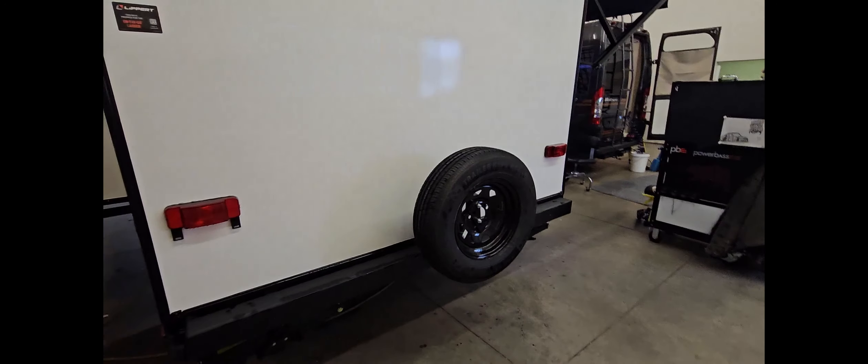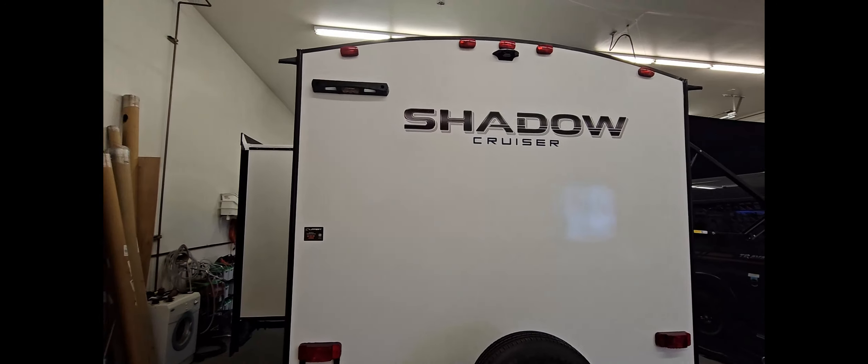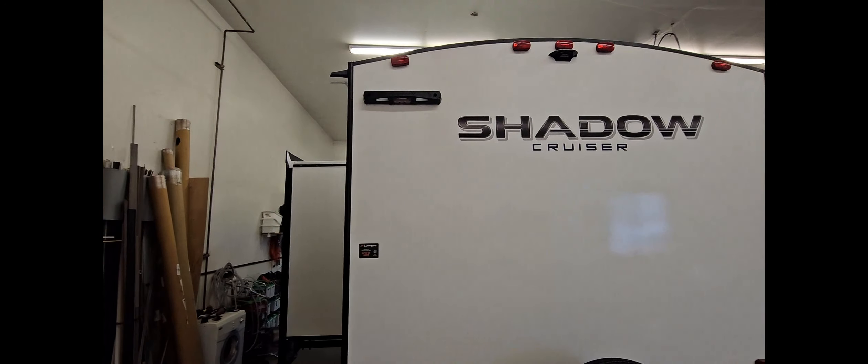Here is a sprayer outlet for if you wanted to use that to rinse out your sewer hoses or just to wash your boots off or anything at all. Here is your black tank and gray tank valves.